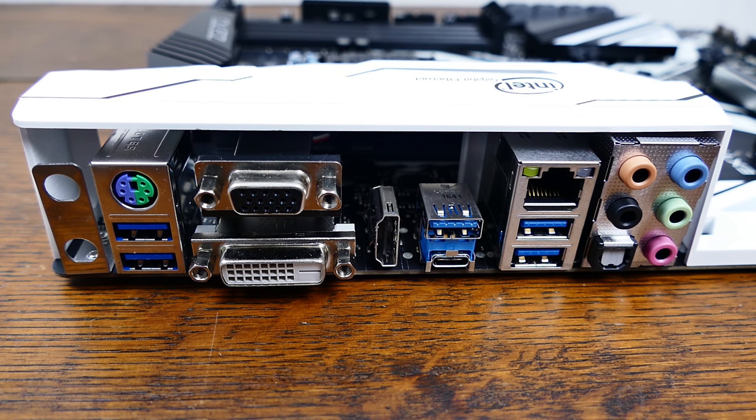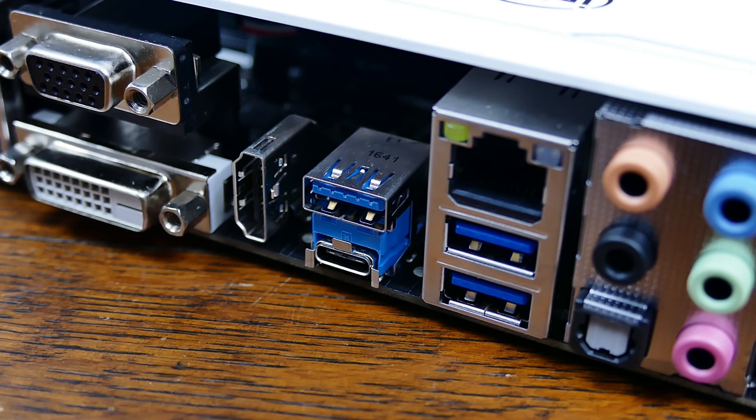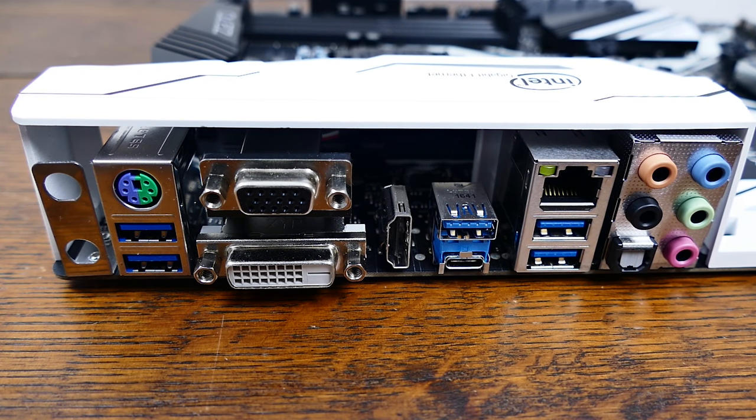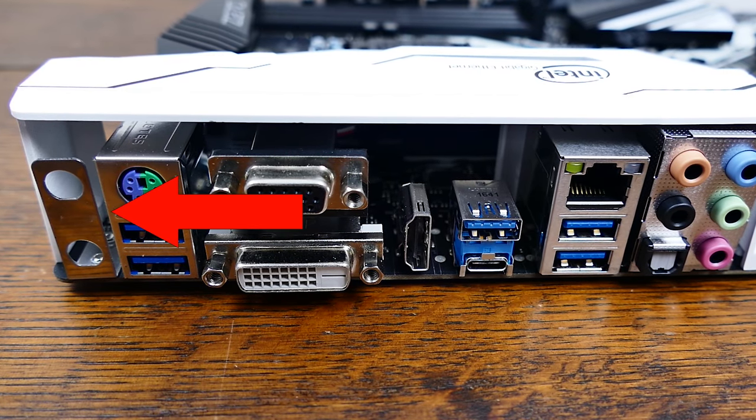The rear I/O consists of 7.1 audio along with optical support, an Ethernet port, four USB 3.0s, a USB 3.1 port along with a Type-C connector, HDMI, DVI, and even D-Sub ports, and a PS/2 interface for old-school mice and keyboards. If you're willing to pay a bit extra, you can add a WiFi card via the M.2 Key-E interface and run antennae out through the rear I/O as well for native WiFi support.